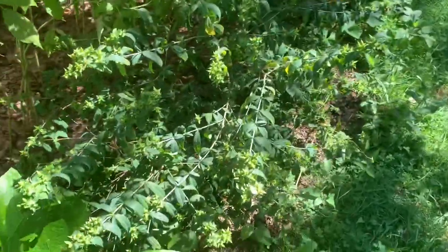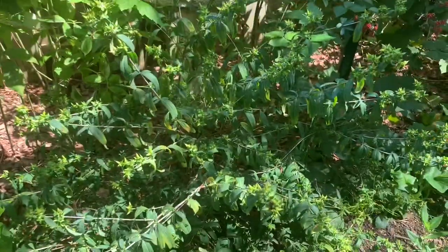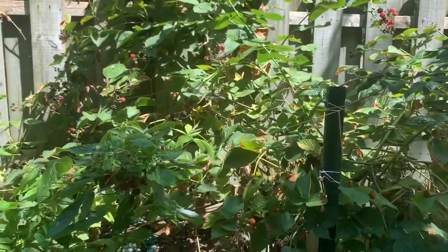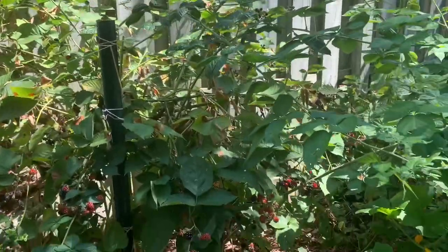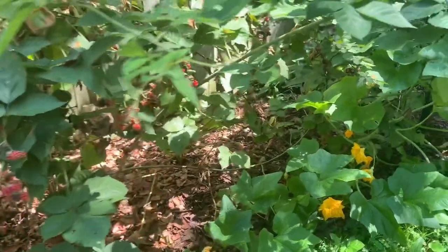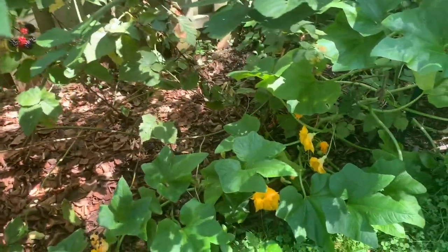This St. John's wort plant has exploded. I'm going to have to trim it back in the fall or winter, and our blackberries are ripening, which is nice. It's rather cool out today, so I might spend a little time picking some of those berries, otherwise it can easily go undone.